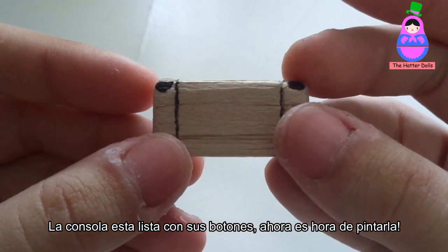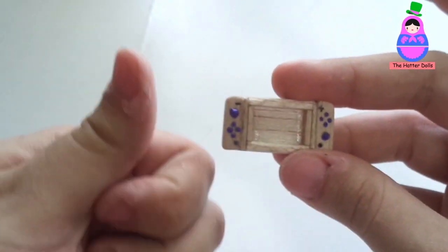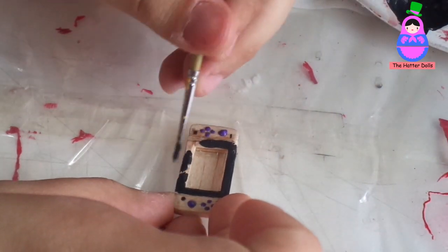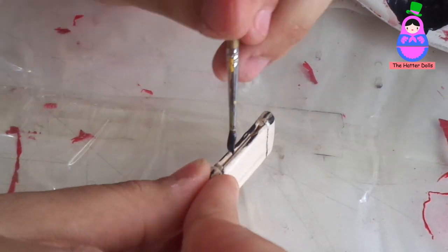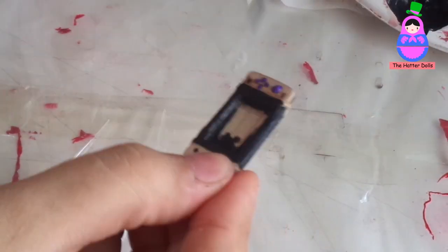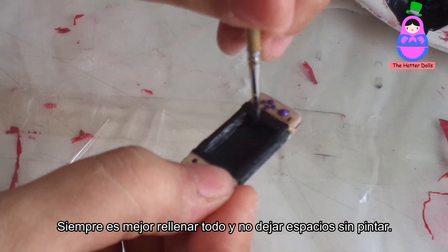Now it's time to paint it. First, I start painting the screen with black paint. It is always better to fill everything and not leave spaces unpainted.